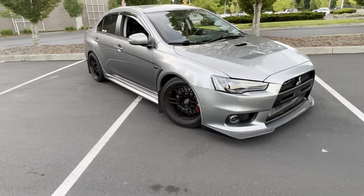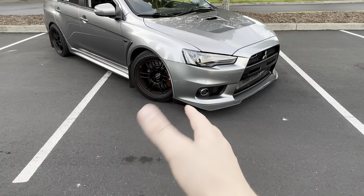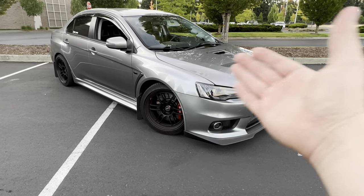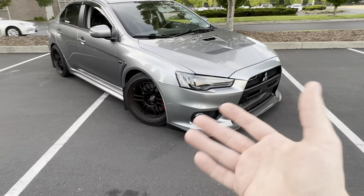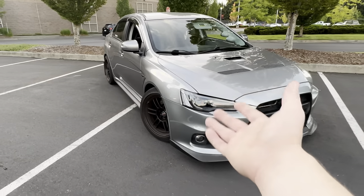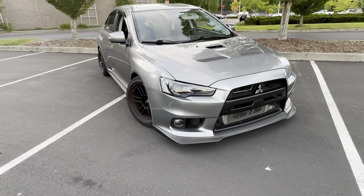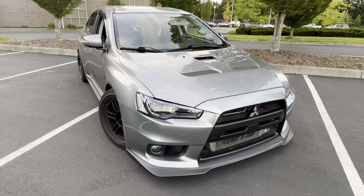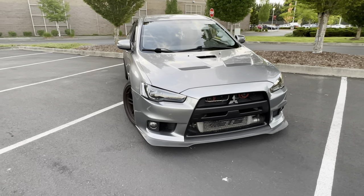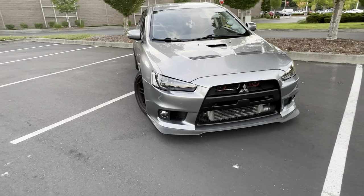Pro tunes usually include dyno sessions and a lot of other things behind the scenes. As a general consensus you're usually looking at about $500 to $700, whether you're doing a remote tune or going to them in person. The COBB Accessport off-the-shelf tunes — you basically go online to somewhere like MA Performance.